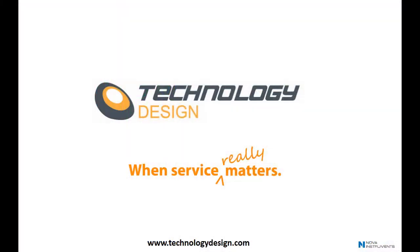Why not find out more about Technology Design's range of advanced UT systems at TechnologyDesign.com? Our agents across the globe look forward to hearing from you.